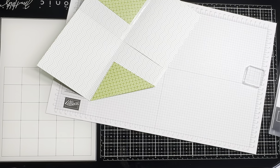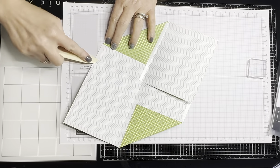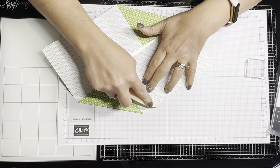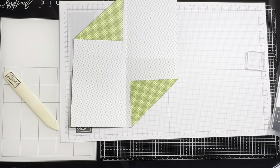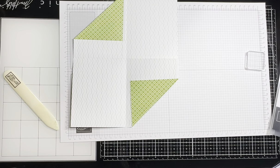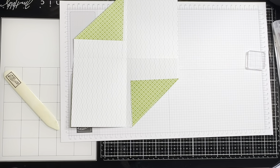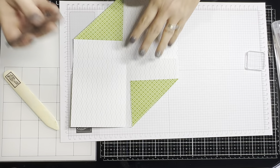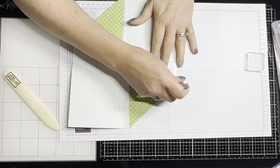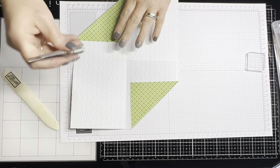I like to take my bone folder and just go over my tear and tape. Now remember this one has to be up. I lost my pokey tool for a second — it is much easier with your take-your-pick tool — but I'm just going to take my tear and tape off.